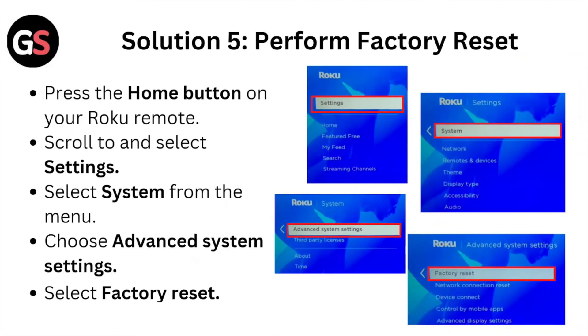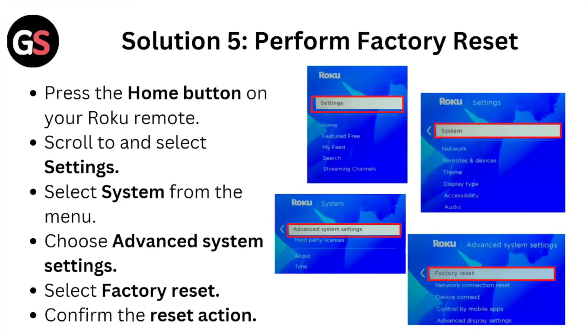Solution number five is perform the battery reset. Press the home button on your Roku remote, scroll down to and select Settings, select System from the menu, choose Advanced System Settings, select Battery Reset, and confirm the reset action.